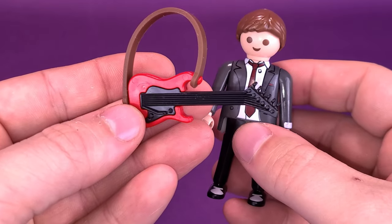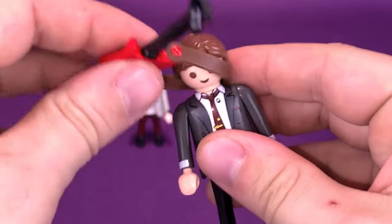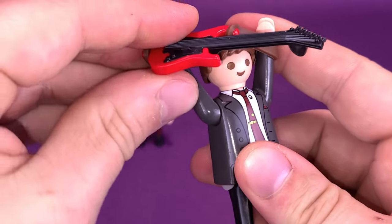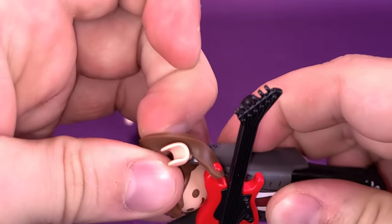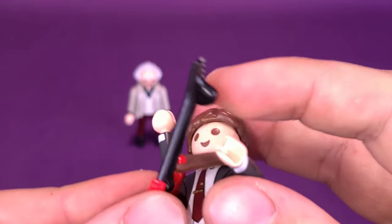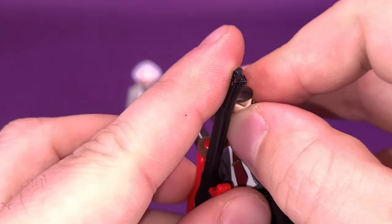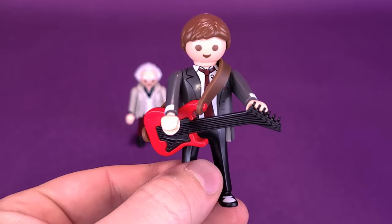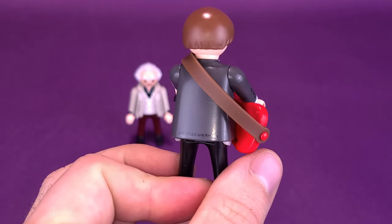Marty McFly's accessory is the guitar - a nice little touch. The strap of the guitar is a softer rubber and it fits over his arms - almost like putting on a jacket. Get one arm down, get the other one there. Interestingly, they put a little ledge on the bottom back of the guitar that just clips into his hand, and in the other hand it looks like he's about to strum a few strings.